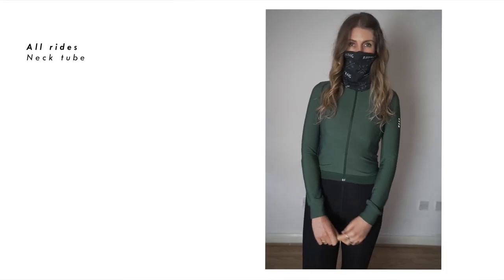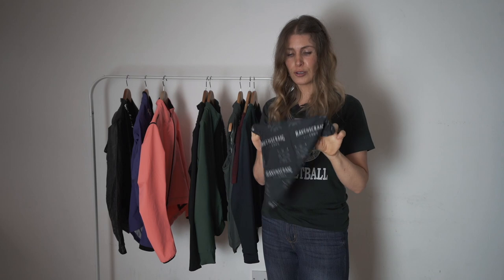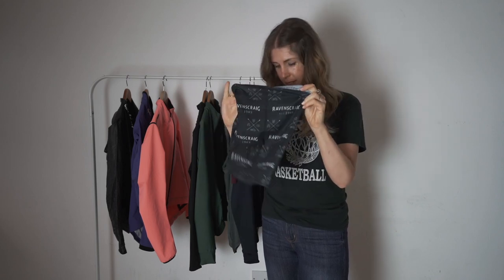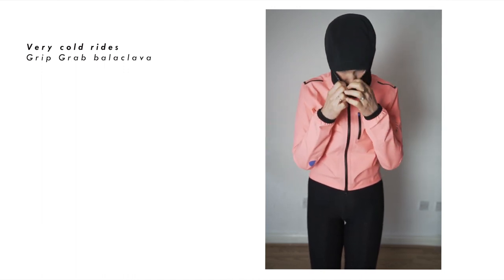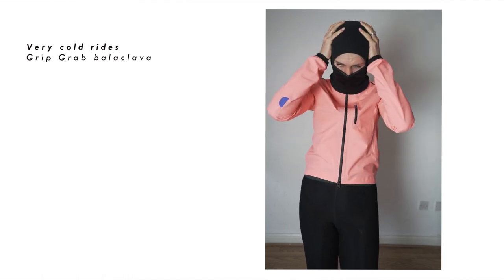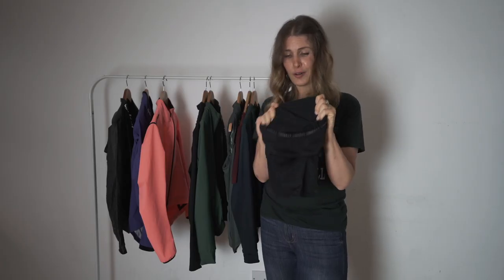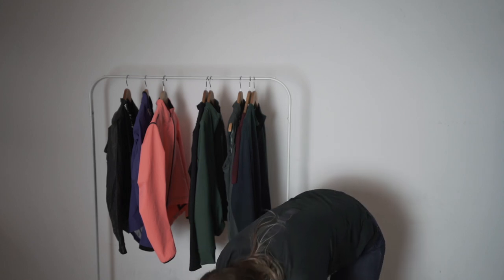The main accessory I wear on pretty much every ride — even in warmer months — is a neck tube. These are amazing if, like me, you get a runny nose; they're great for wiping your nose while riding and keeping your neck warm. You can also pull it over your head on chilly descents — it's a really good multi-use product. If it gets really cold, I'll wear a neck tube and a balaclava. I've had this GripGrab one for a few years — it's fleecy with little holes over the mouth so you can still breathe. It's really warm and I used to wear it a lot when commuting in winter.